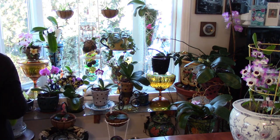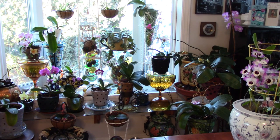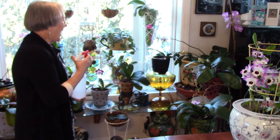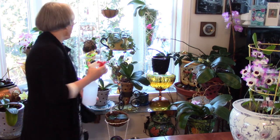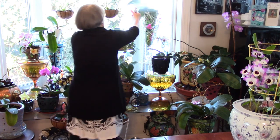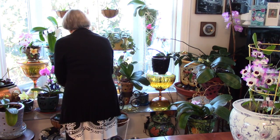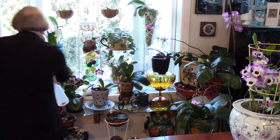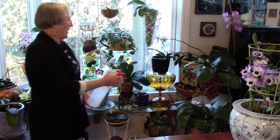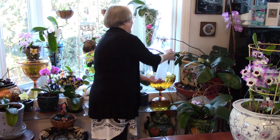Until I got my better humidity tester instead of the little cheap one, I didn't know how dry it was. We've made steps to fix that. Twice today I get my big misting container and I go close and do the roots, but mostly what I do is mist the air. They say don't do the flowers, so I try not to, but I do give aerial roots a little squirt too. I might do this a couple times a day.